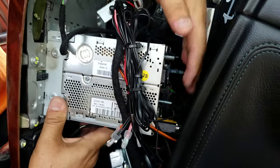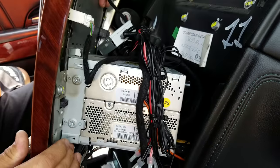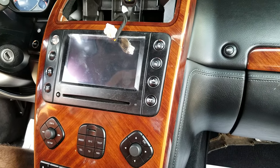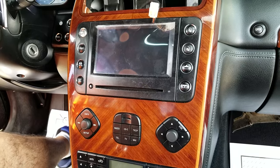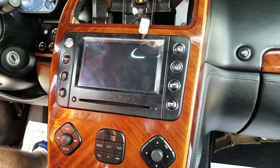Then you can unplug all the connectors in the back. Once the whole radio with the wood panel comes out, you can put it on your bench and separate the radio from the wood panel and the AC control unit.